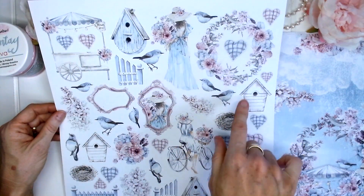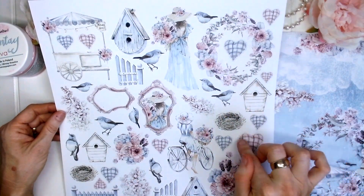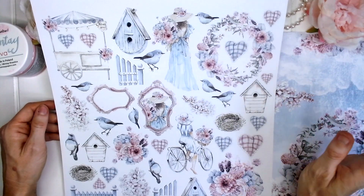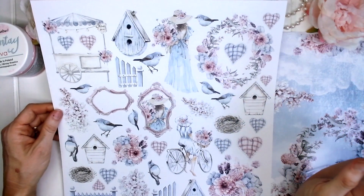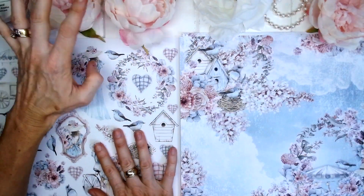a flower bar, a flower wreath, a little bird's nest and little birds sprinkled all through, and some love hearts sprinkled all through. It's a very floral, very pretty collection. The colours are gorgeous, mainly pink and blue with a little hint of lilac as well.